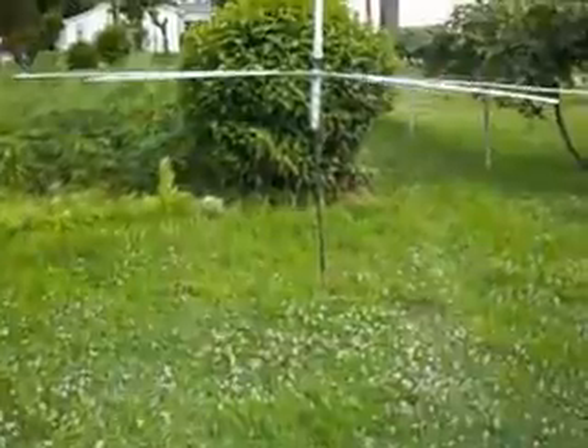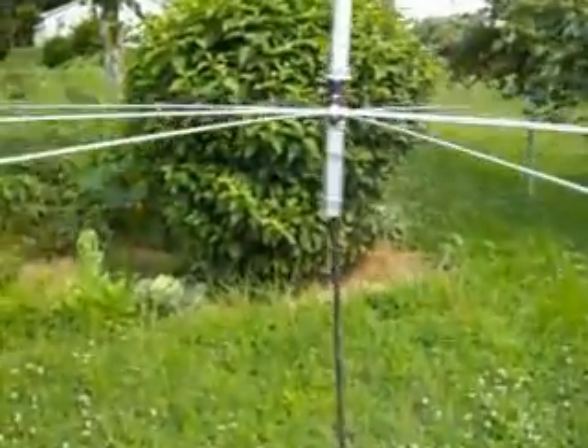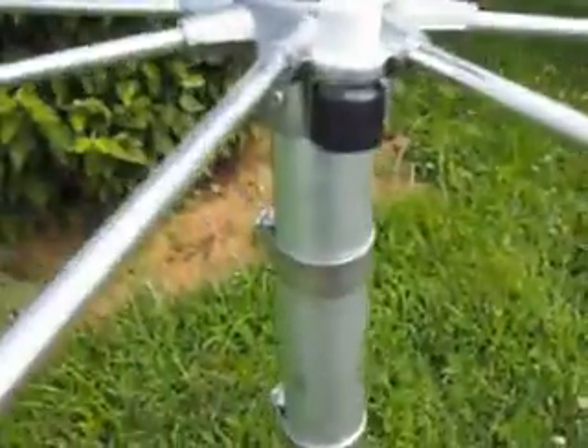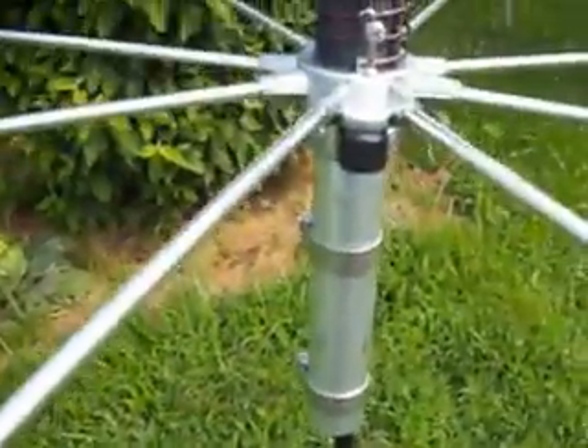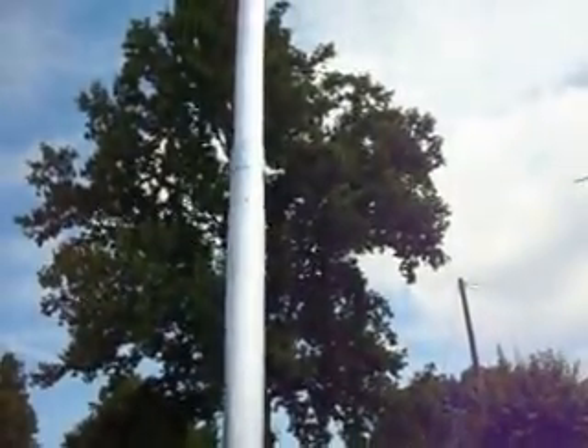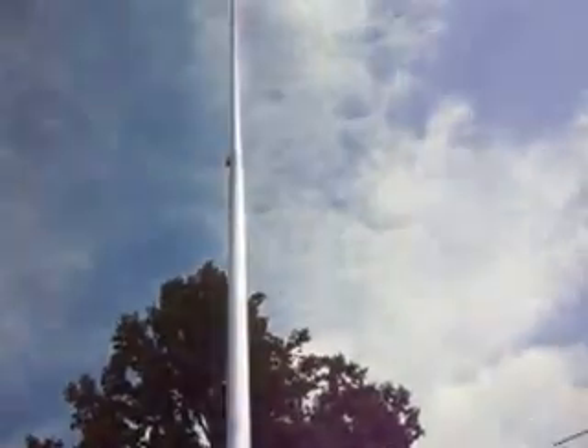We just got through putting the Denominator together. This antenna is a commercial antenna, and you can see the wall around coil and the 8 radials here on the antenna. And the mast section — the section that goes up — and on the top you can adjust the SWR.